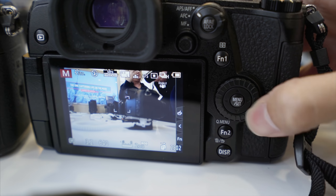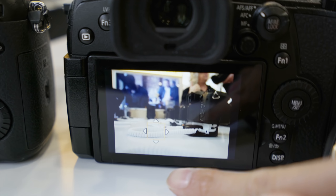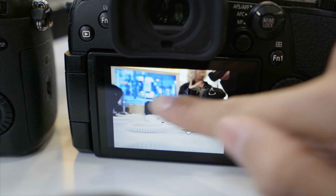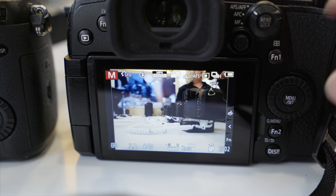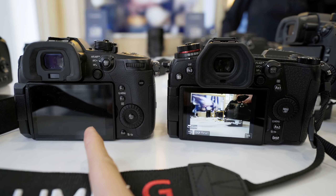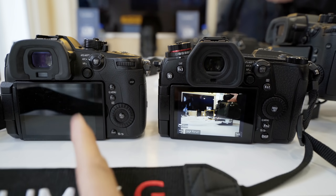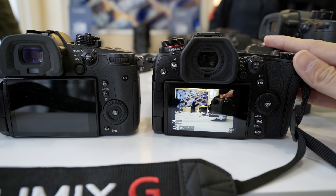You've got a fully articulating screen at the back, and it's a touchscreen — very useful. You can also use the touchscreen in the menu. The button layout is really similar to the GX5, so if you've used a Panasonic camera before, you'll feel right at home.